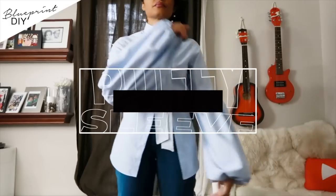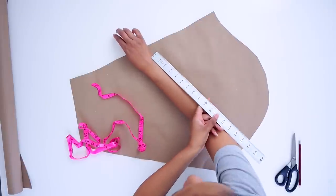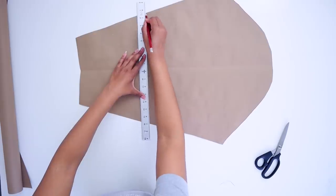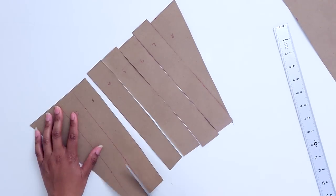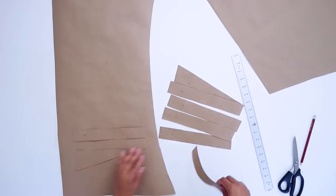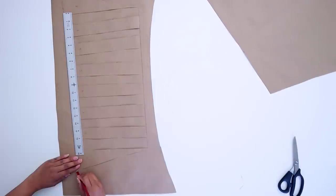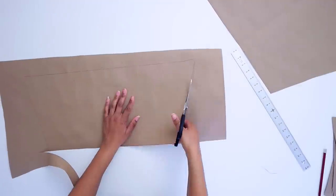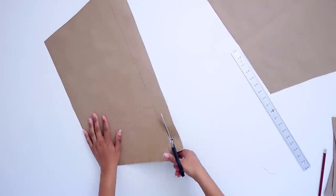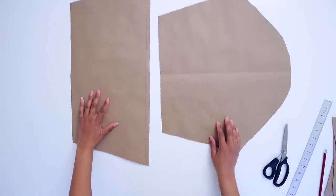Next up, let's do our balloon sleeve. First, you'll want to measure how tall you want your balloon — it could be below your elbow or above, it's up to you. I'm going to cut that length off, and once again cut it into one-and-a-half-inch strips, separated equally. The more you separate the pieces, the bigger your bubble will be. I'm going to tell you right now that I didn't spread mine far enough apart because I like my bubble sleeves to be dramatic, but let's go with this and see where it leads.